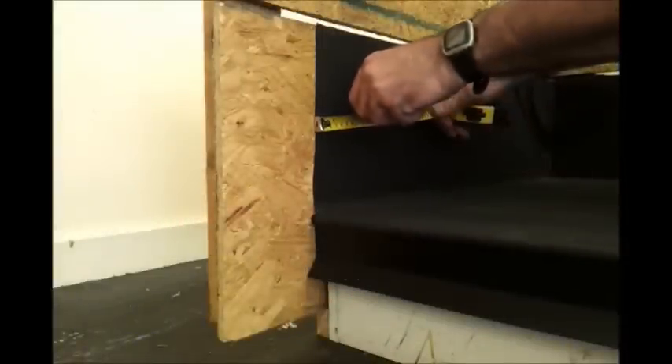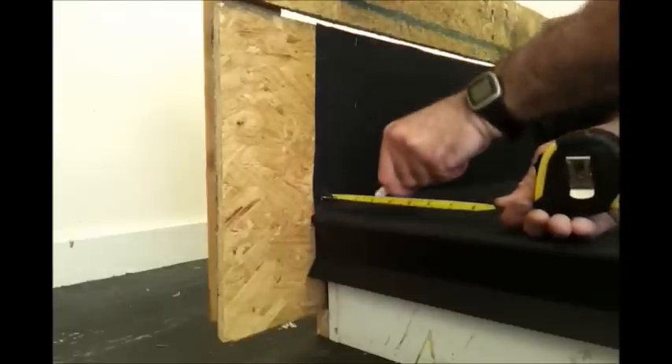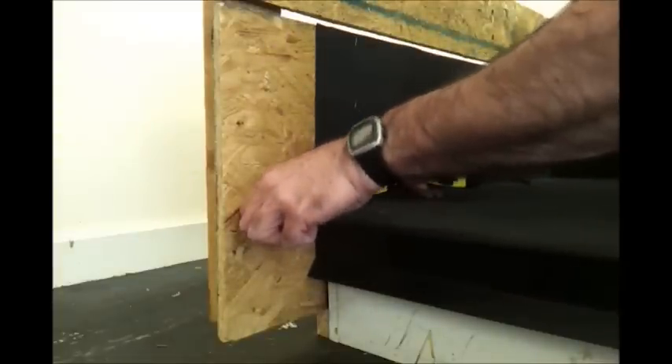We're going to put our upstand wall end terminations into place. You can see the marks we're making here — a minimum of three inches either side of where the EPDM terminates on the wall. This will give us some idea of where the foam flash tape is going to be put.